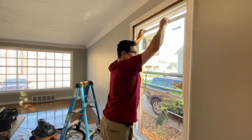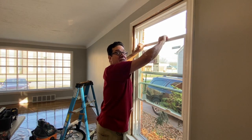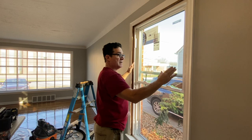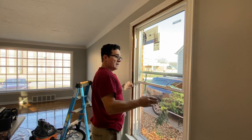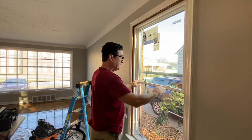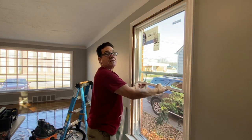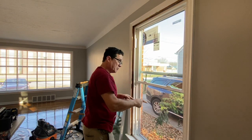Now we check the window — it goes up and down very nicely. Because the window is plumb both ways and we've stabilized it, you always want to make sure that window goes up nice and easy. We're all set to put in the second sash.